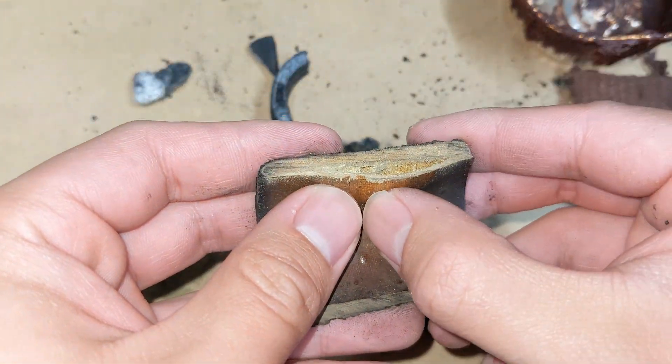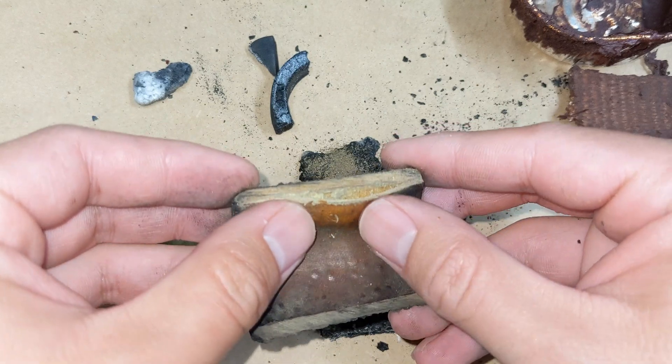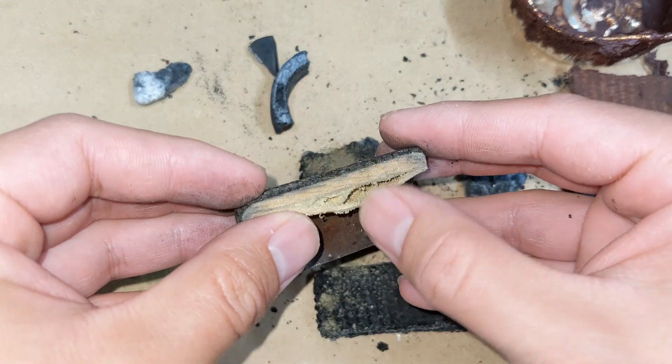Because this outer layer is not charred or burned, it's probably what trapped the gases from going further past.